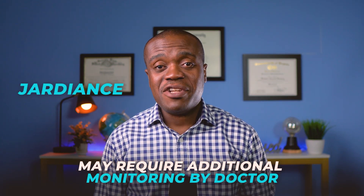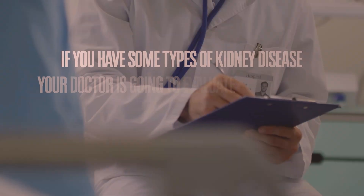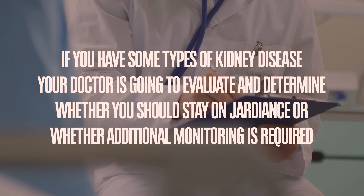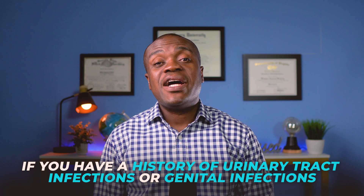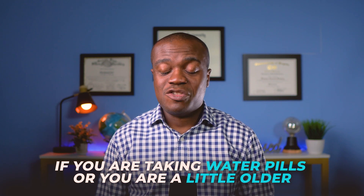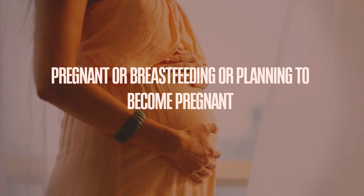The next group of people may take Jardiance but may require additional monitoring or extra precautions. For example, if you have some types of kidney disease, your doctor will evaluate whether you should stay on Jardiance or whether additional monitoring is required. If you have a history of urinary tract infections or genital infections, more monitoring is required. Also, if you are at risk of dehydration — for example, if you are taking water pills or are older — more monitoring is required. If you are pregnant, breastfeeding, or planning to become pregnant, Jardiance is generally not recommended during the second and third trimester.